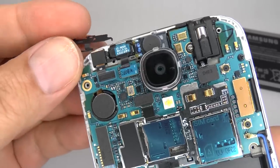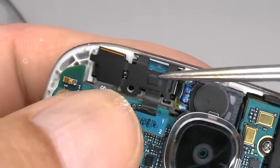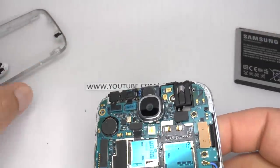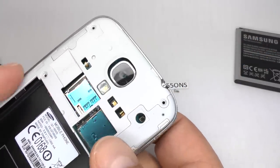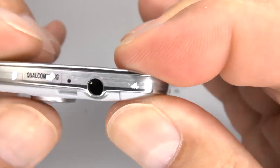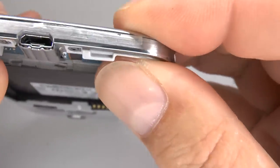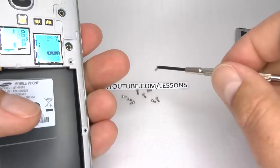Now replace that metal clip that holds the camera and proximity sensor in place — line up and then push it down. Now replace the rear housing and squeeze all those clips down around the outside. Now replace those screws.